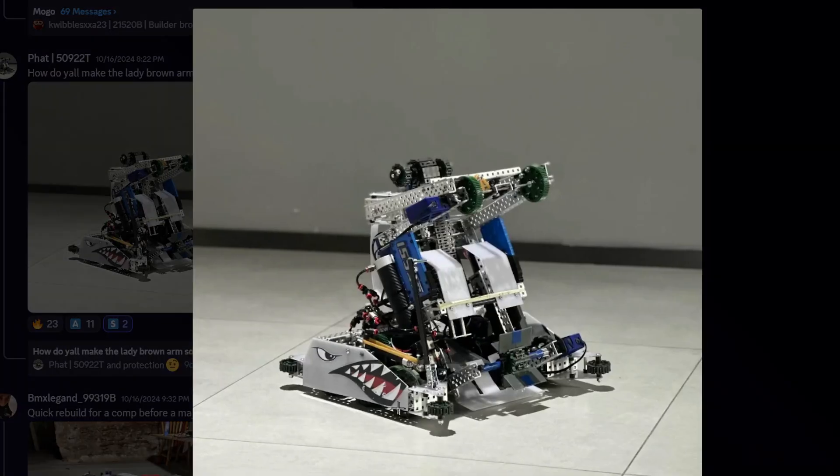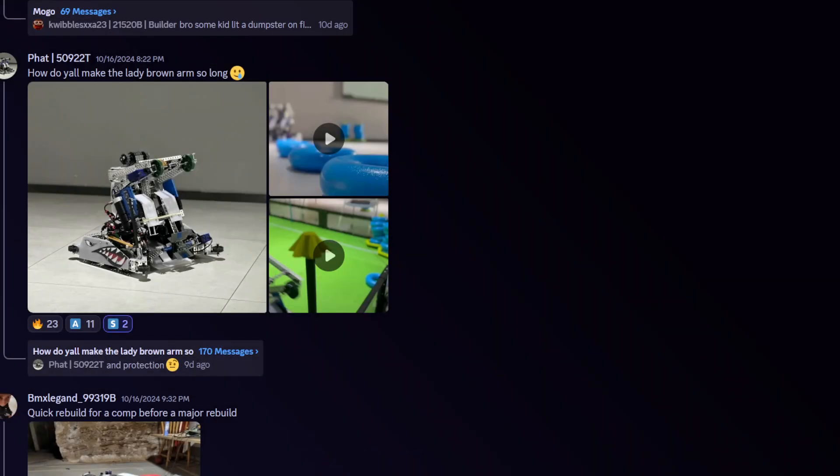It looks cool, the decals are really cool. I think it fits the style of the robot really nicely. Definitely, yeah — thank you! I think I'm going to give it a little bit of a higher rating.